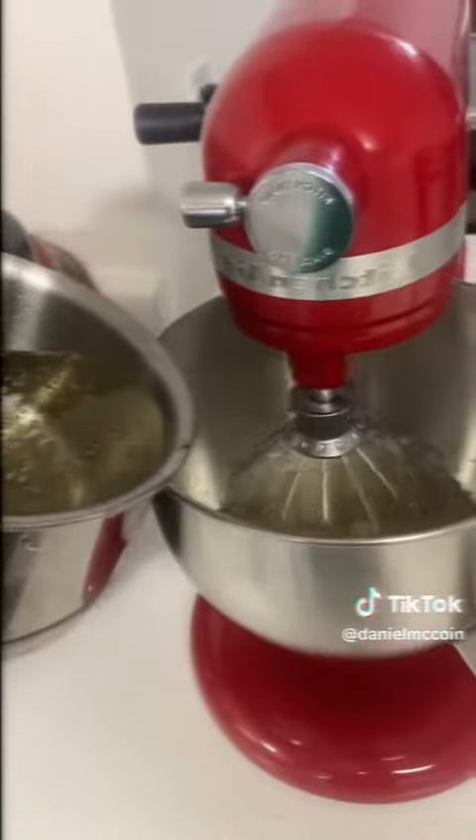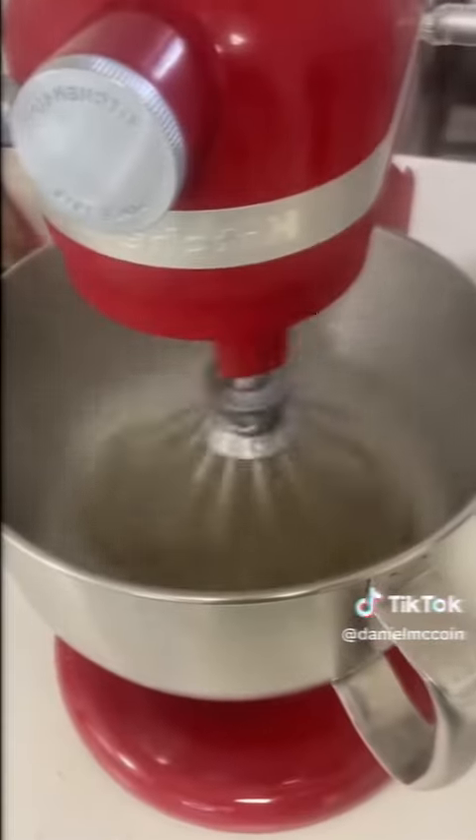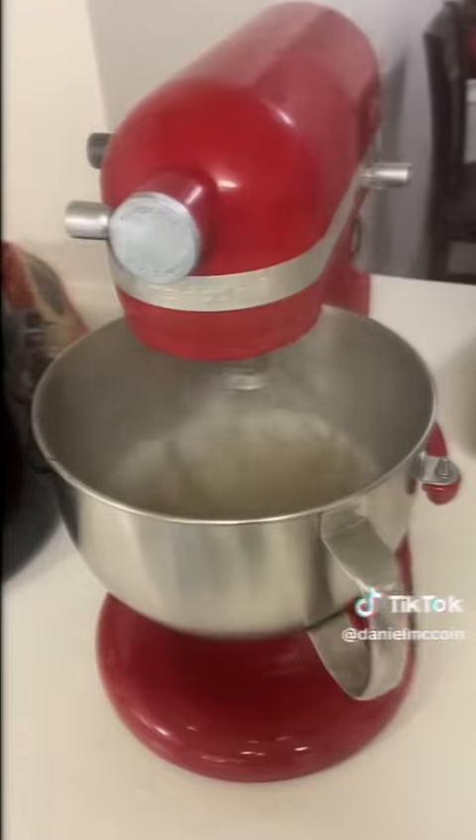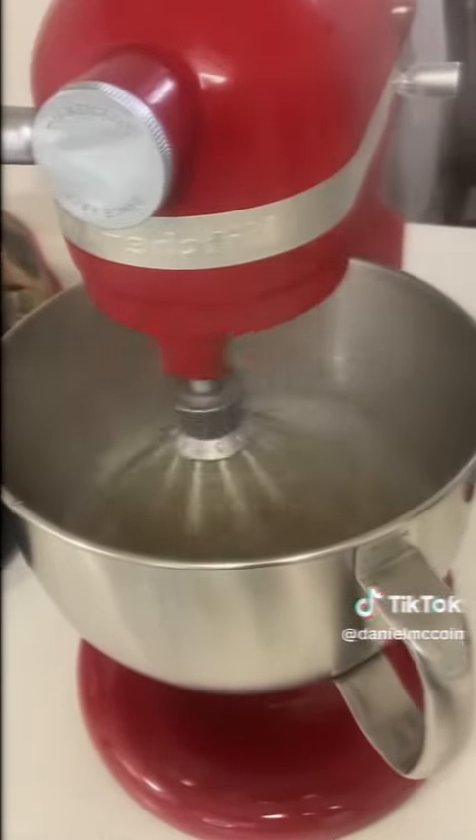Add the sugar stuff into the bowl. After I put all the sugar stuff into the bowl, now we turn it up. Now we whisk it for 10 minutes.